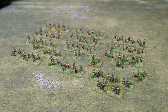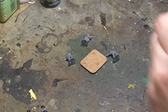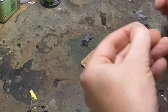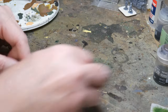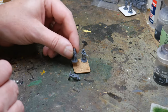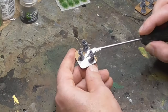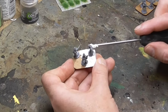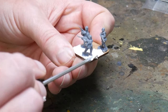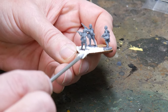I'll put links for all the paints I used in the description below. Once I've clipped the figures off the sprue and cleaned up the excess plastic with a sharp knife, I then glue them to their base. For this I'm using Flames of War small size bases — these are for my sections in O-Group and I mount three figures on each. I use super glue to hold the figure to the base and then build up the base around the figure using polyfiller, also known as spackle in the US. I use a flat headed screwdriver for this and I try to make it as neat as possible.